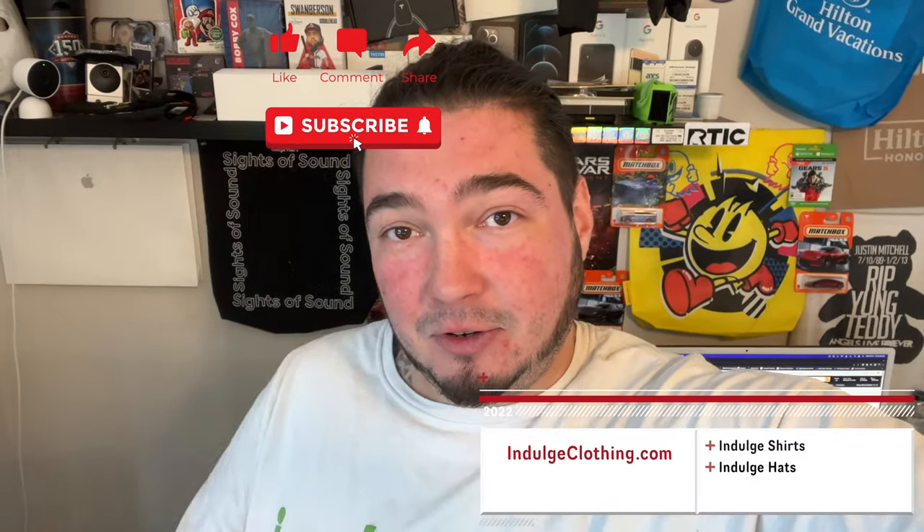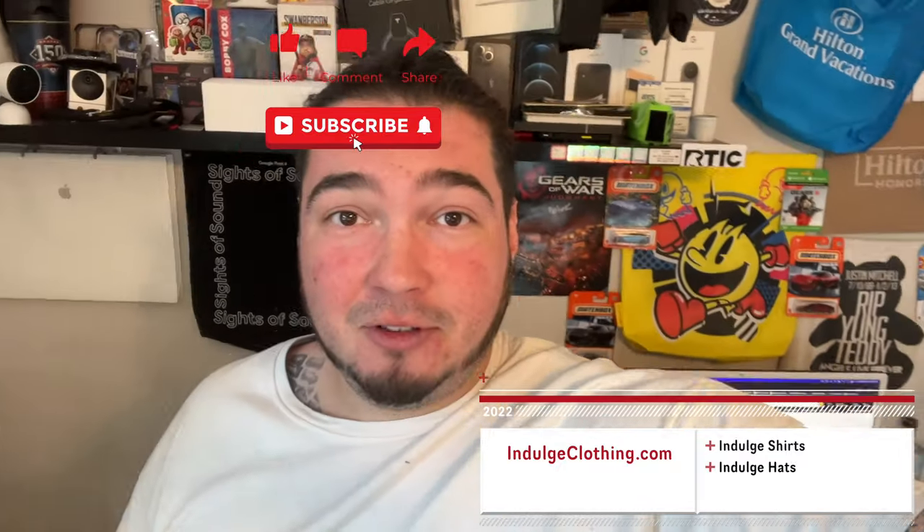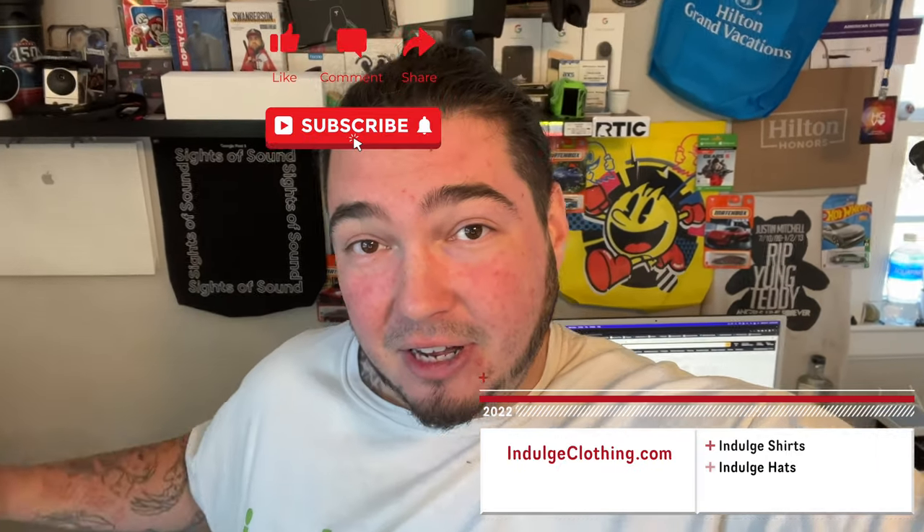We're going to get on the overhead rig, go through the unboxing of this product to see everything that comes inside, then get the app on our phone and go through the entire setup process of this pet feeder and show you exactly how it works. Special thanks to them for sending this product. Click like, click subscribe, indulge in your life at indulgeclothing.com for the merch, and now let's check out this app-controlled automatic pet feeder.